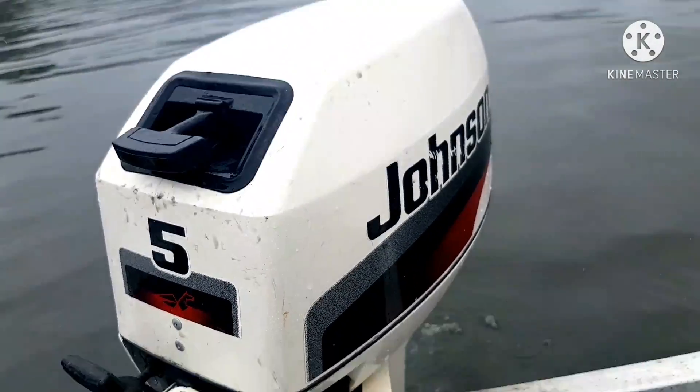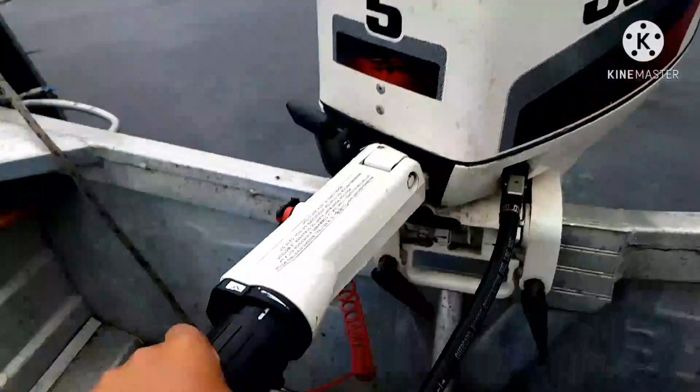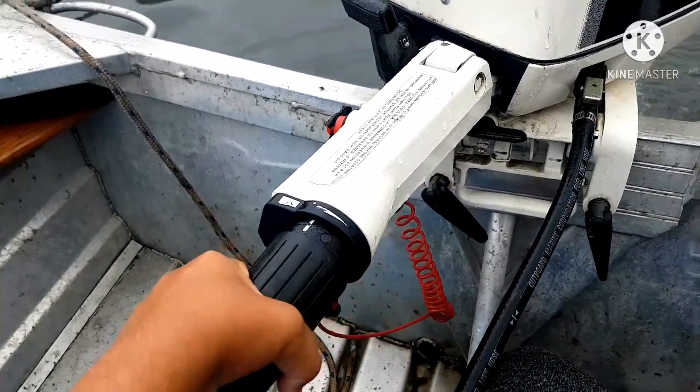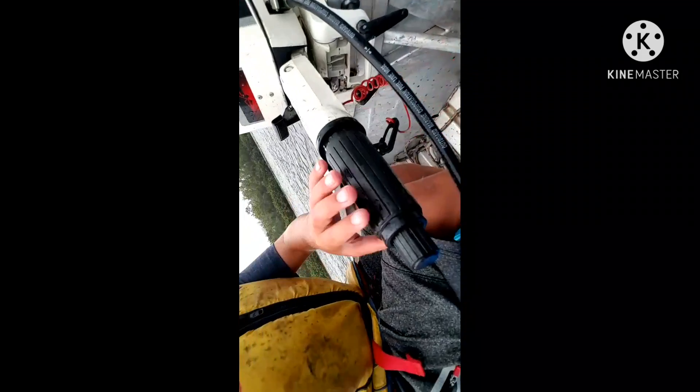We just got started — it took a while, I think it was just cold on this rainy day, but she's pretty warmed up now. We'll untie and should be good. When you turn the motor that way, the boat actually goes the opposite way — that's what a lot of people find hard and what you've got to be careful of.